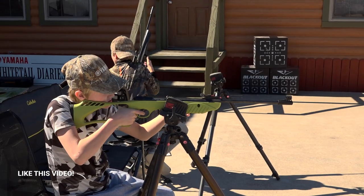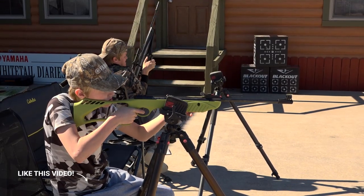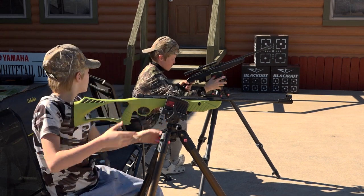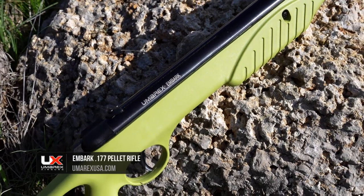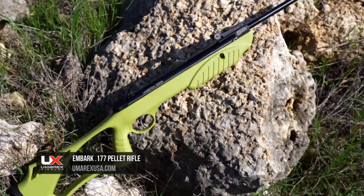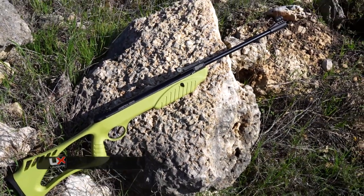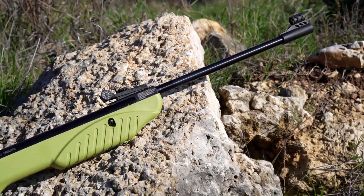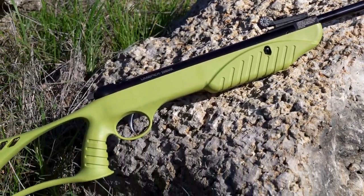Umarex also has pellet rifles like the Umarex Embark and Umarex APX for young hunters to start honing in their shooting skills. The Embark was focused on creating a usable airgun that is good for building skills with younger target shooters. The Embark Youth Air Rifle is a spring-piston single-stroke break-barrel airgun with an all-weather composite green stock.